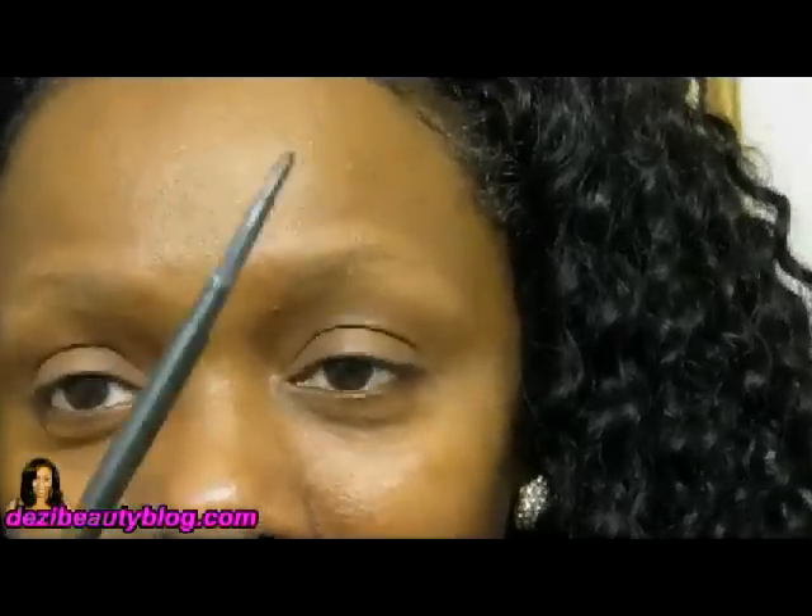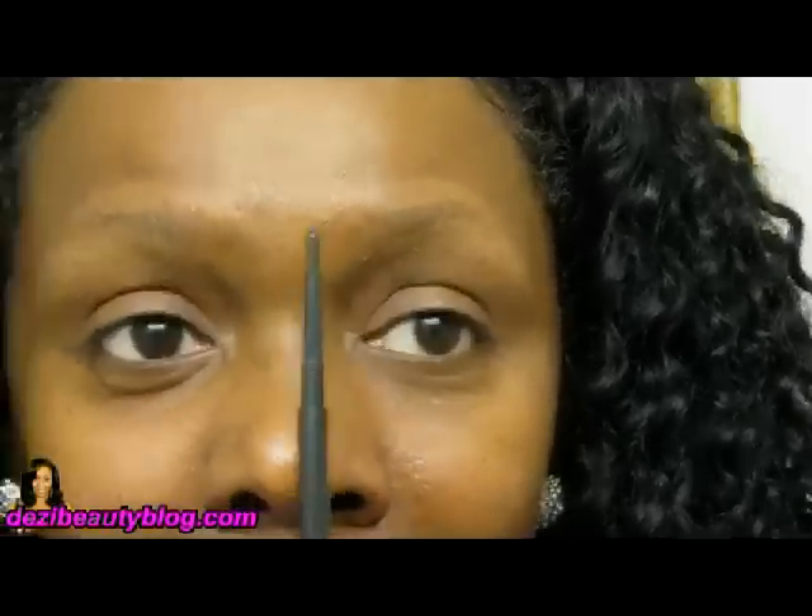Hi guys, thanks for joining me today. This video is going to be about my everyday brows — this is what I do every day, and I've gotten used to doing it so I can get through it very quickly, between three and five minutes.